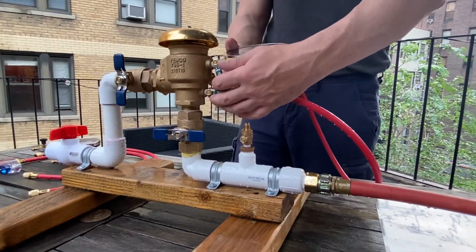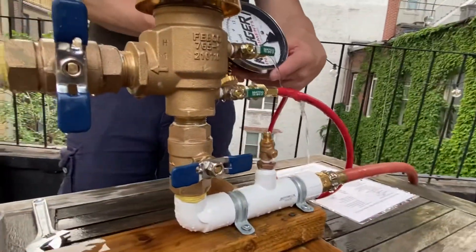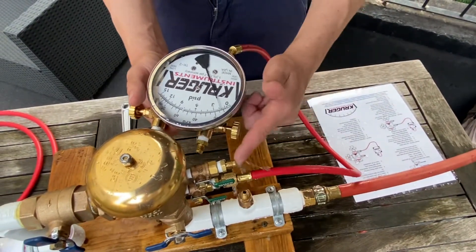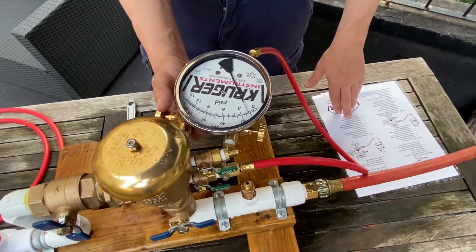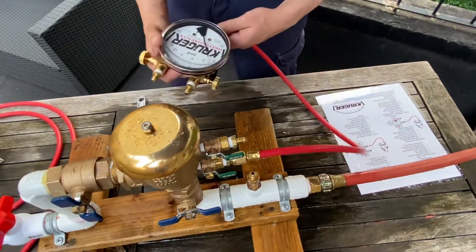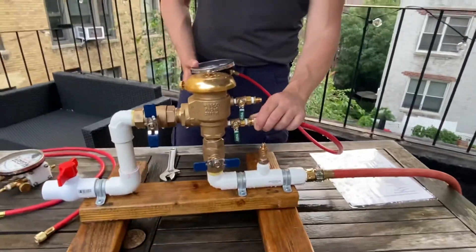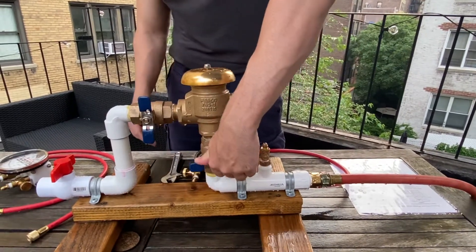Slowly open test cock two. You'll see it settle on a number — that's the differential pressure across check valve one. Make sure the flow also stops running first. That number, 1.8, would be your differential pressure across check valve one. Write down those results. Shut test cock one, then test cock two. Remove your equipment and restore the assembly to pre-test condition.